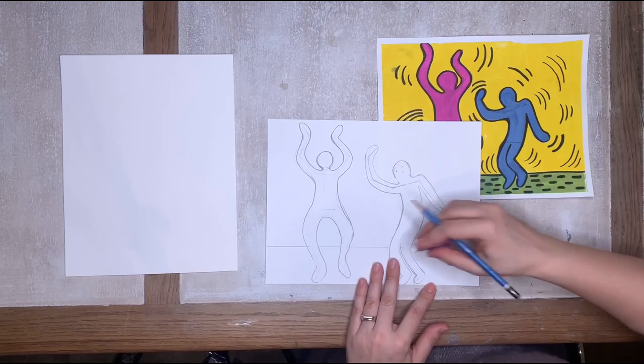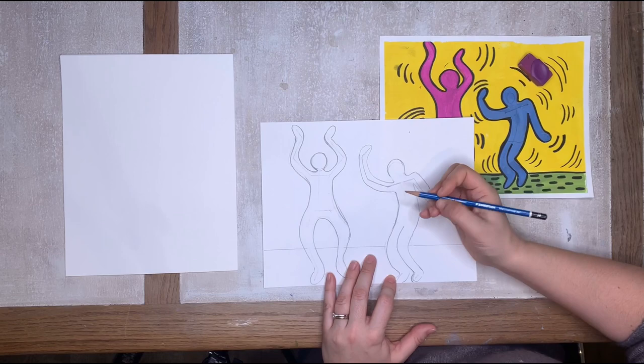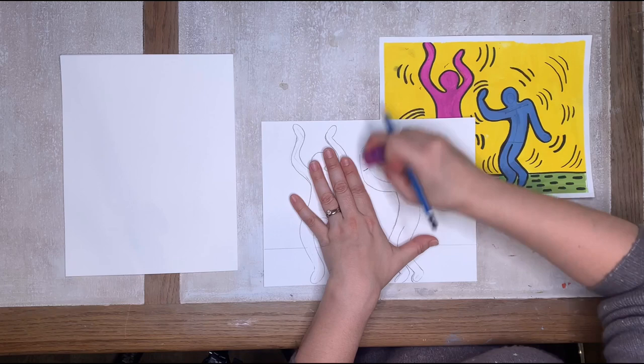He's coming together. So there we go — just like this, we're going to create that shape. There are my party guys. I want your party guys to look whatever way you like.